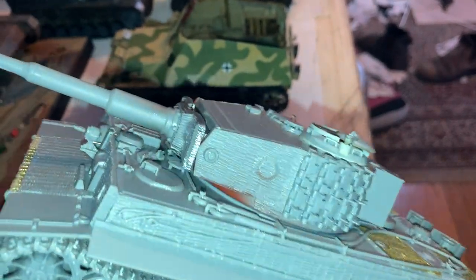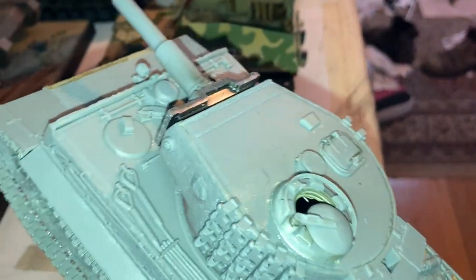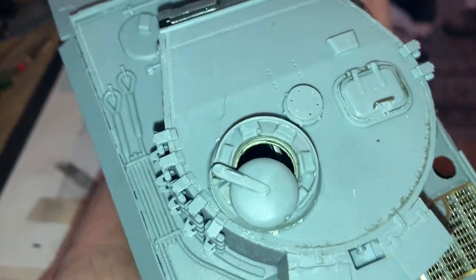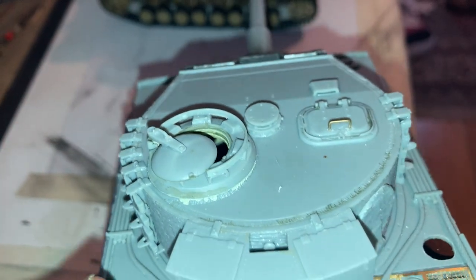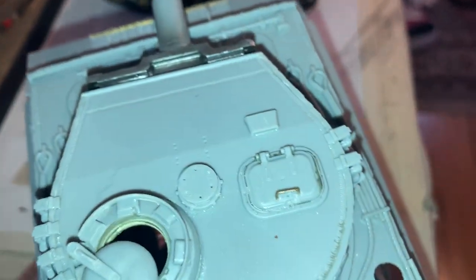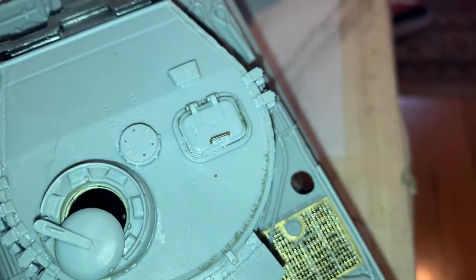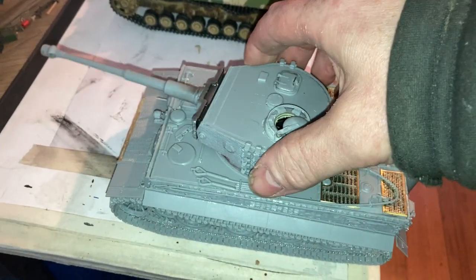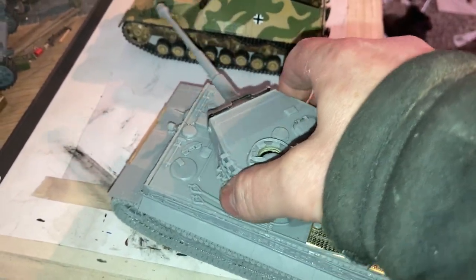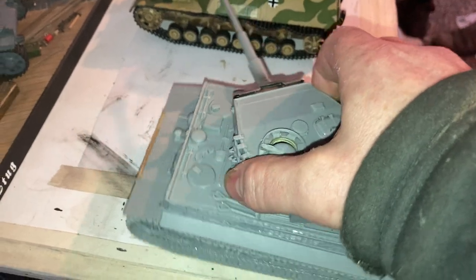The turret came up really nicely. You can see the really nice work there on the top - really cool weld lines.